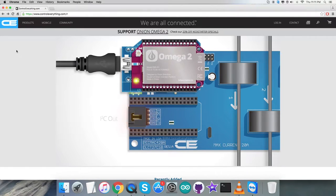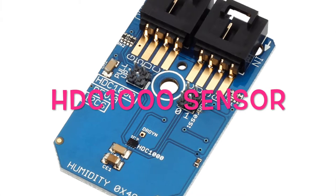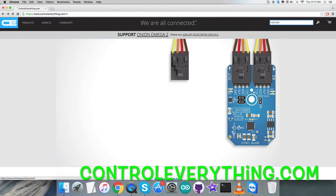Hello everyone, welcome back. We want to show you our new humidity and temperature sensor HDC1000. For that we need to go on the website controleverything.com, and here we have to search for this particular sensor.